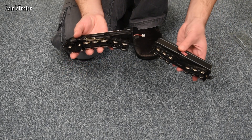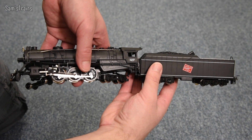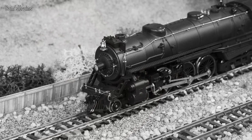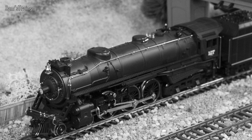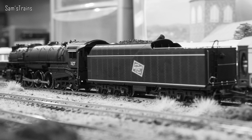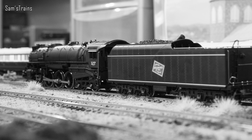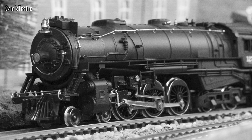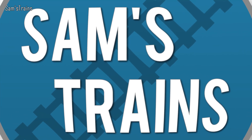Let me give you a quick history of the Hudsons. The New York Central Hudsons were a class of high-speed 4-6-4 passenger locomotives first introduced in 1927, named after the Hudson River. They became very well known for hauling some of New York Central's best-known passenger services, including the 20th Century Limited. A massive 275 were built in total between 1927 and 1931, but shortly after the introduction of diesels they were all withdrawn and scrapped, and very unfortunately no Hudsons have been preserved.